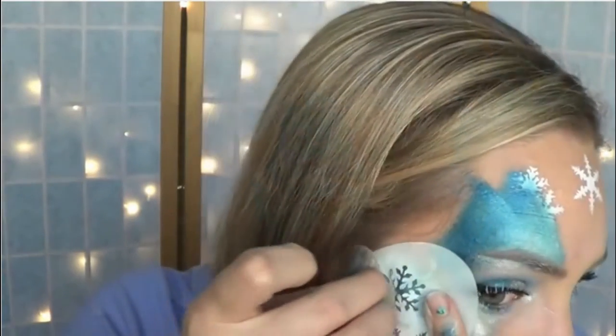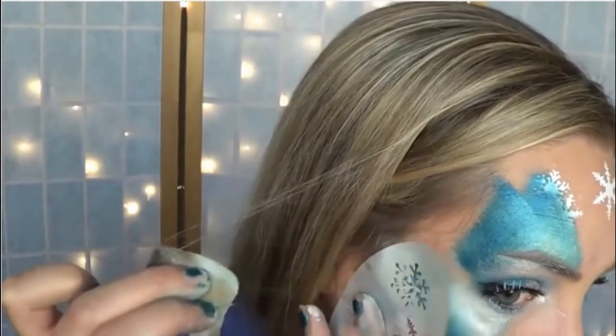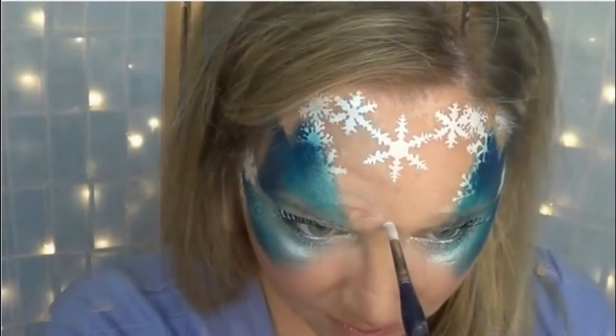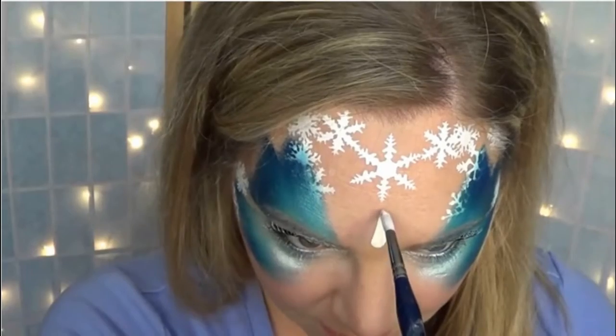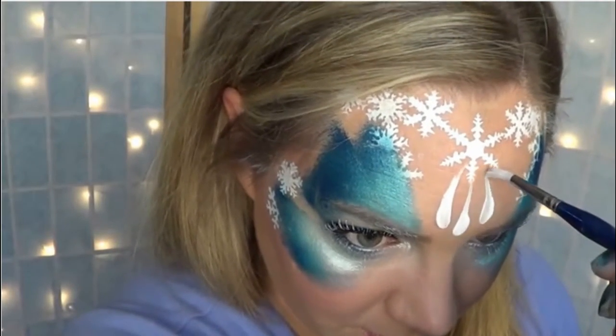Make sure to do that to the bottom wings as well. I did a cluster of teardrops that lead up into the snowflake, but I didn't end up liking the way these look, so I'll be removing them later on.